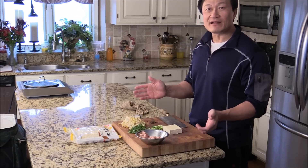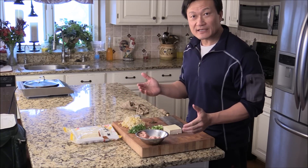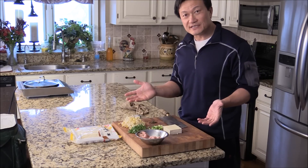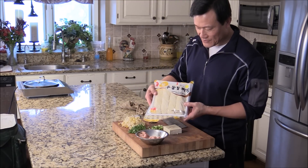Hi, I'm Chef Tom. I'm making Dan Dan Noodle. It's a Sichuan style, and I usually serve it with a lot of pickled vegetables and Chinese mustard greens. I'm using this fresh noodle that I got from a Japanese store.